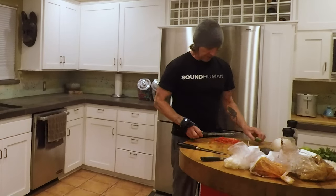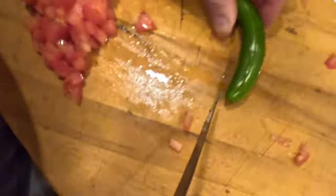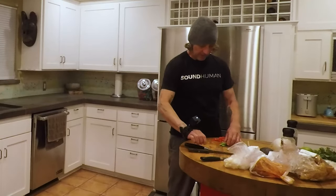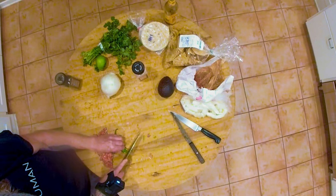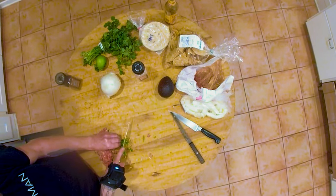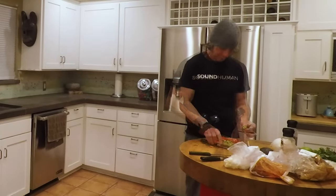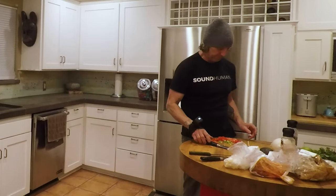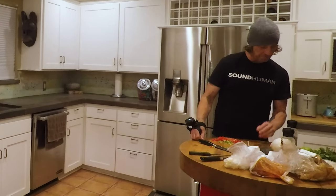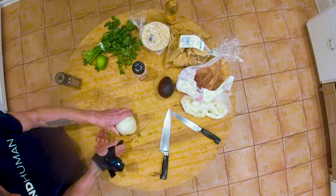How about our snare drum? We've got little snares falling out everywhere. That's probably enough snare drum for us. And toms — get the toms ready for the gig.